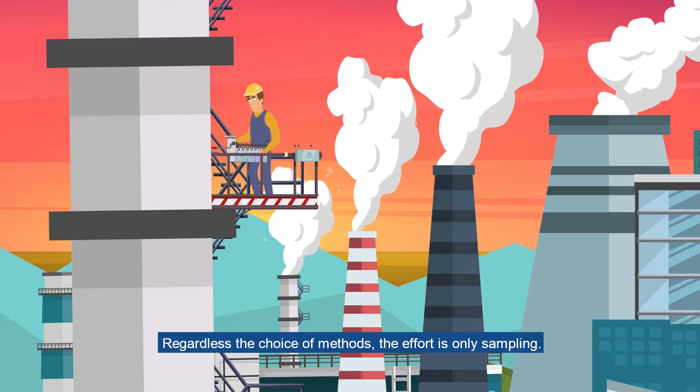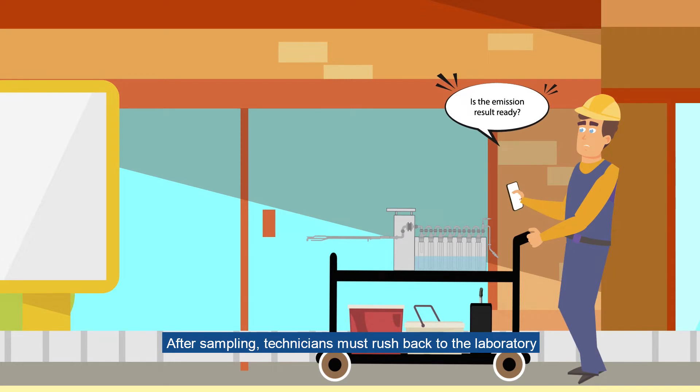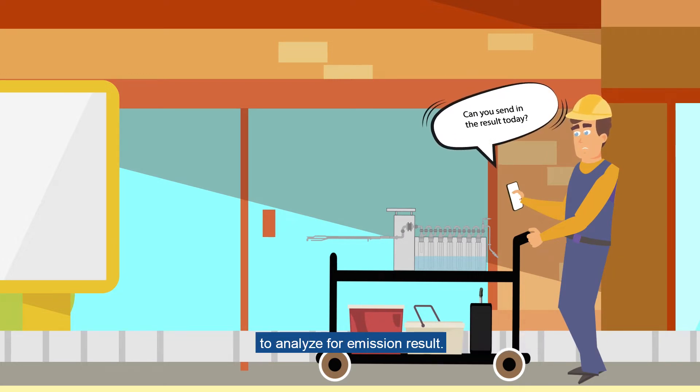Regardless of the choice of methods, the effort is only sampling. After sampling, technicians must rush back to the laboratory to analyze the emission results.